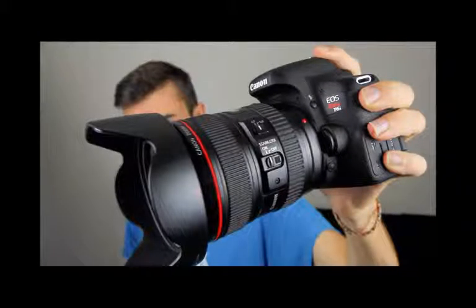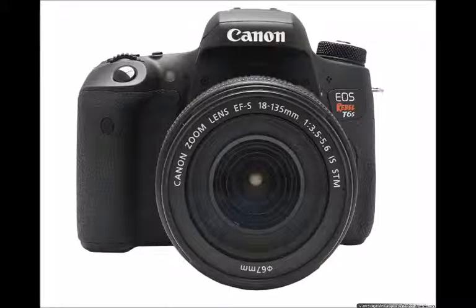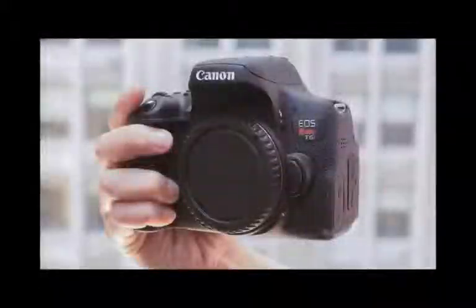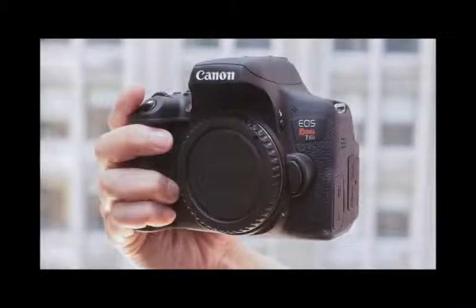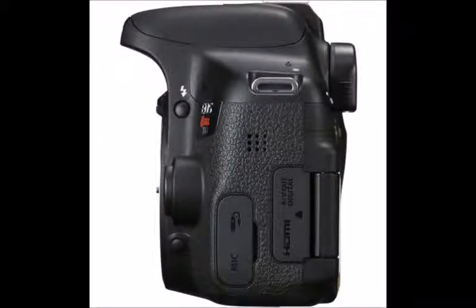The T6i, $750 body only, is a natural evolution of the T5i, which remains in the lineup as a lower-price model. But what do you get for $100 more in the T6s? The T6s uses the same body but has a few more enthusiast-centric features, like a status LCD. In today's uber-competitive interchangeable lens camera, ILC, market, can Canon's Rebel stay on top? And are the T6s's extra features worth the cost?